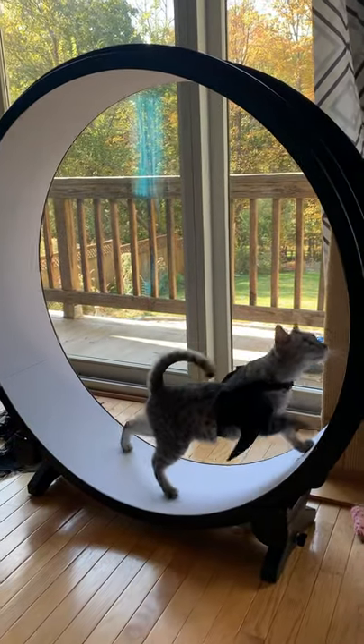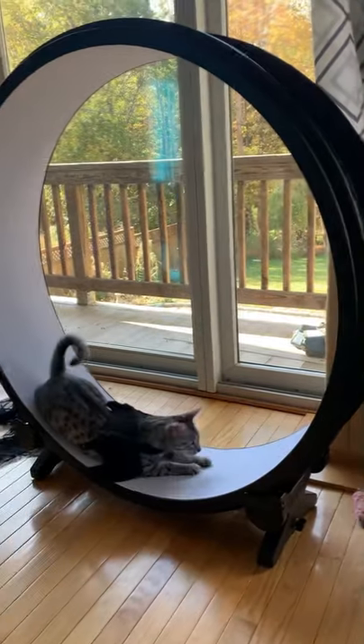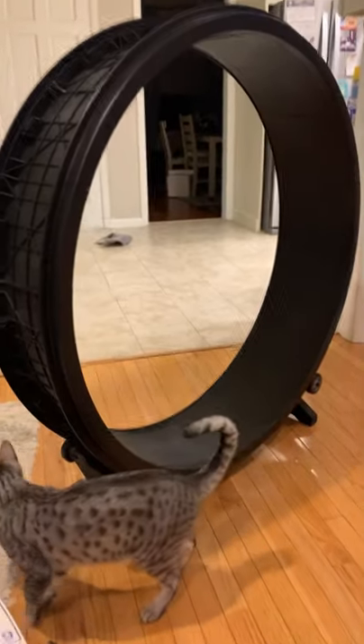Part two of assembling the cat wheel, and yes, he is using it wearing his bat wings. On to assembly. I have it mostly put together here, and it is looking like a stargate.